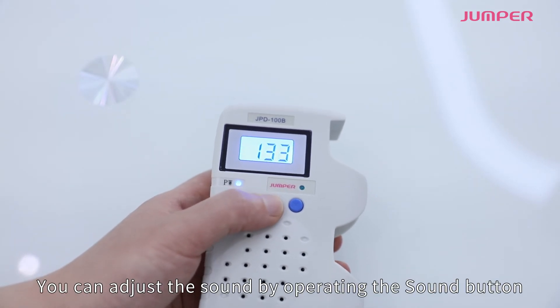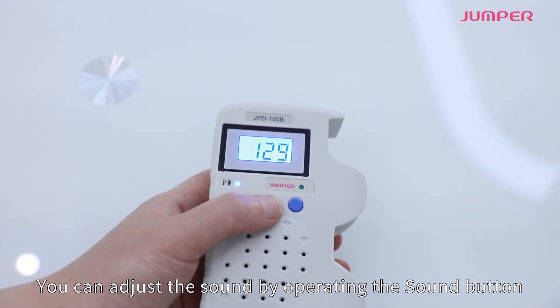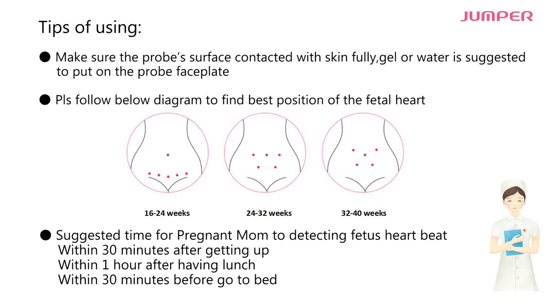You can adjust the sound by operating the sound button. Tips for use: make sure the probe surface is in full contact with the skin. Gel or water is suggested on the probe faceplate. Please follow the diagram below to find the best position of the fetal heart.